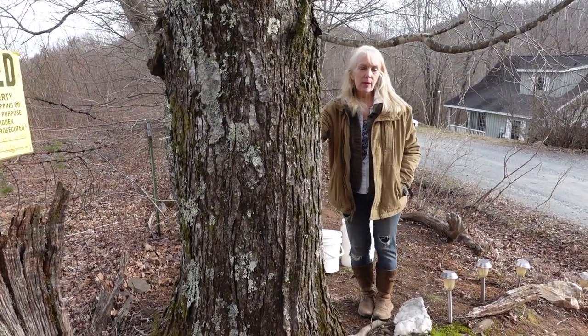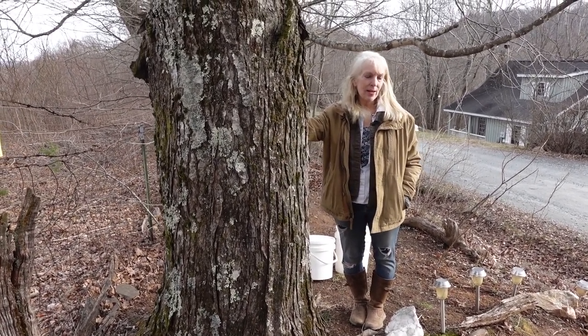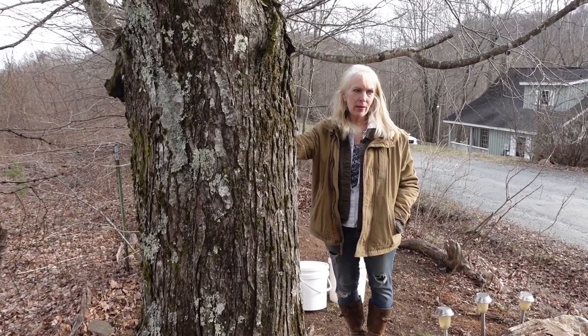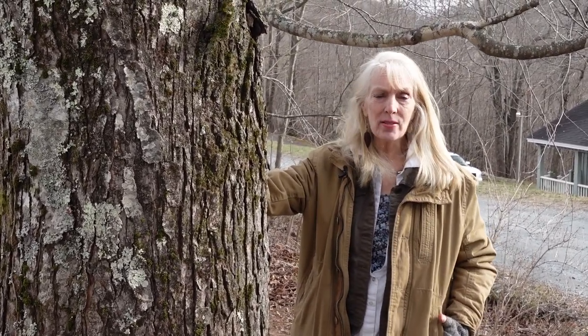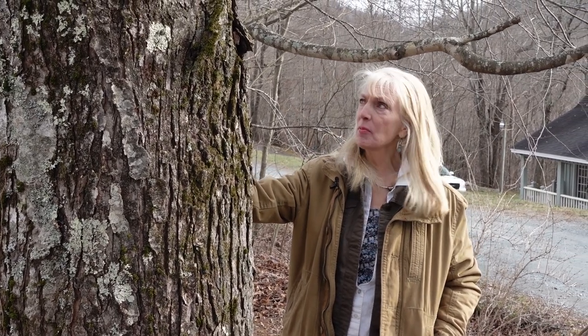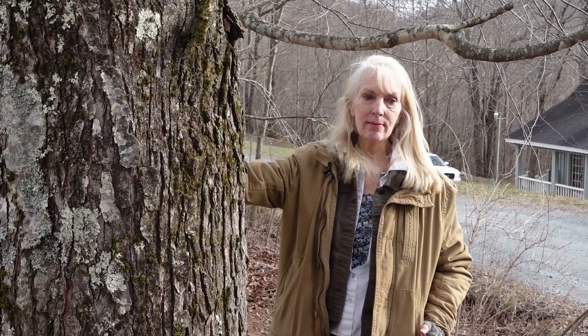The easiest way to identify a maple tree is in the summer when it has its leaves out. You really want to have a sugar maple and not a red or a silver maple. There are many types of maples, but the sugar maple is the one that gives you the most sap and takes the least amount of boiling to get the syrup from the sap.